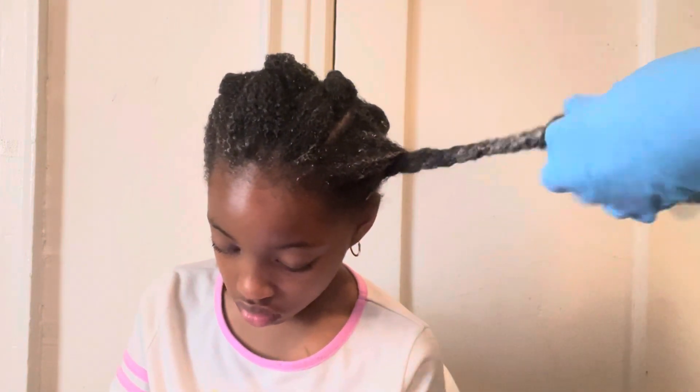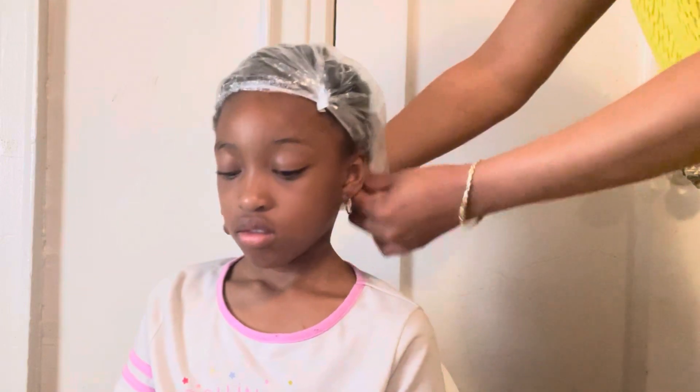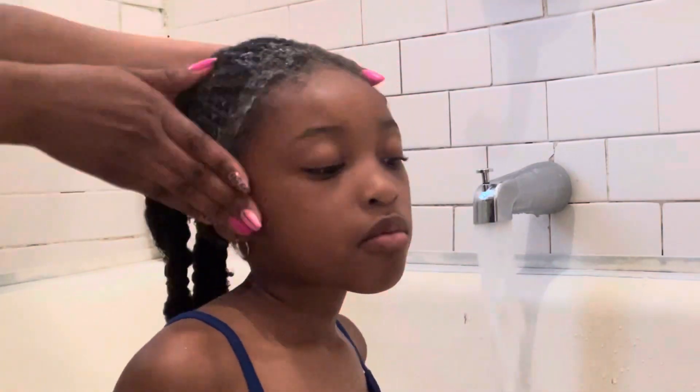I'm applying this protein hair mask on her hair. As usual, I like to start with the ends and work in sections. After putting it all over her hair, I'm going to let her sit with it for about 20 minutes.